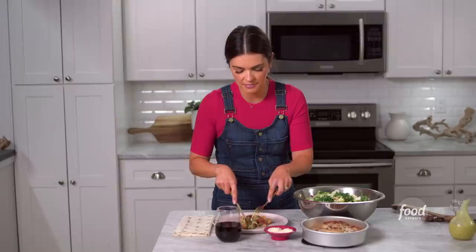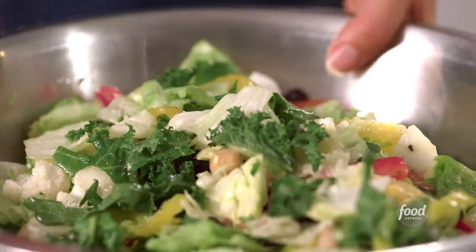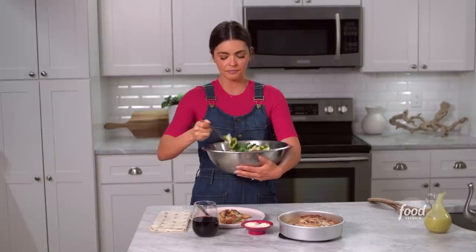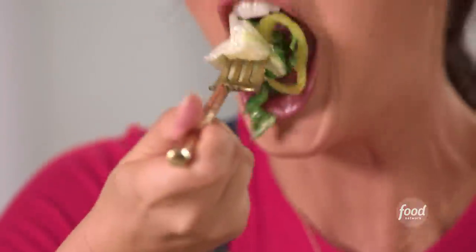Without further ado, I'm getting right in here. And now I'm gonna get into my trough — this is how I like to do it. Usually sitting in front of the TV watching something good, like The Kitchen.